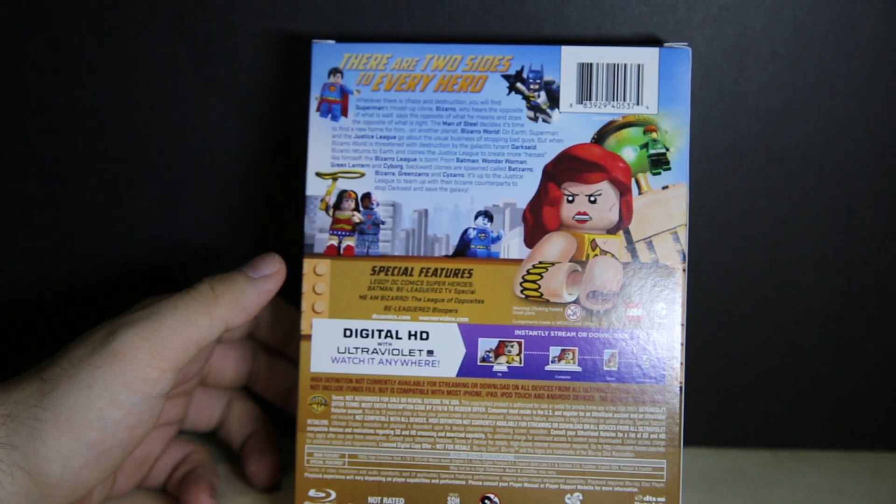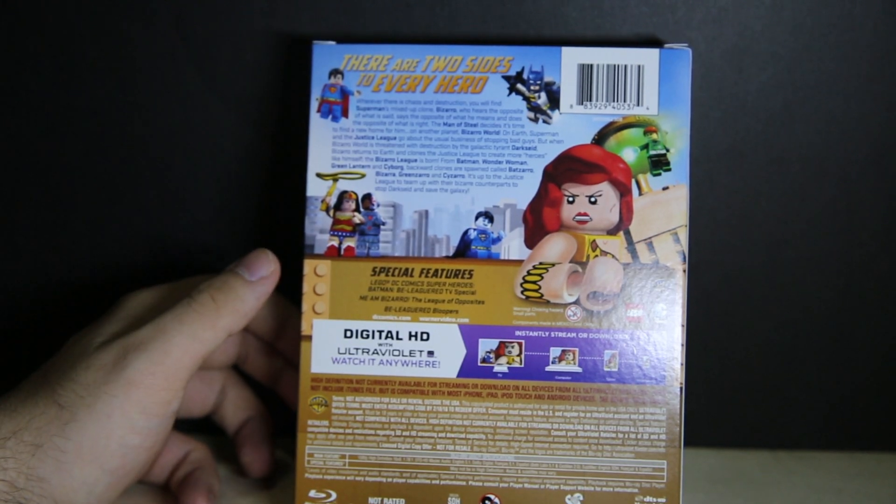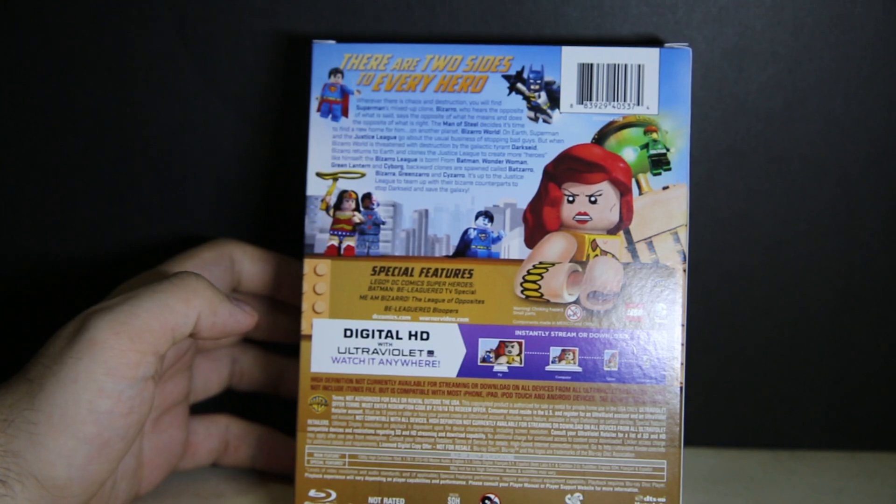You also get 'Me and Bizarre World,' 'The League of Opposites,' and B-League Bloopers. And that's it — that's really not a lot of content for this Blu-ray or DVD, whatever version you get.